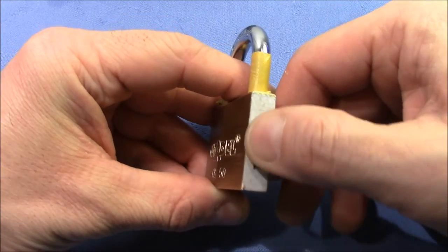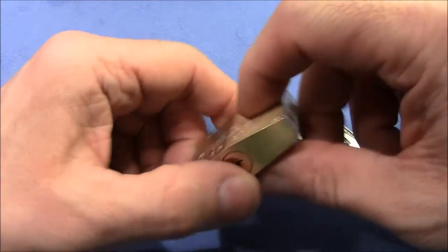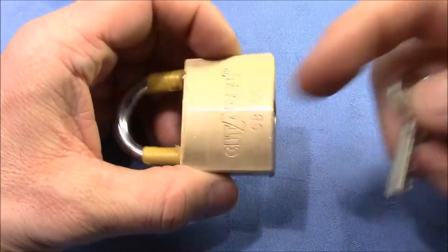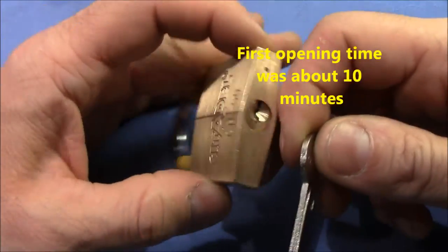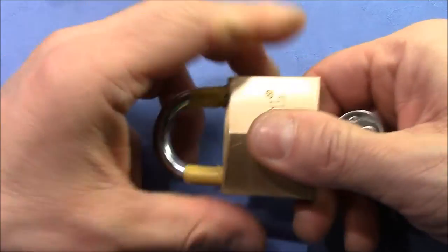This is obviously modified, as I can feel — there are probably set screws under this tape. My plan is to pick it open and to cut it. I've picked it quite a couple of times and it's not terribly difficult, but I'm really curious to see the pins and maybe some modifications.